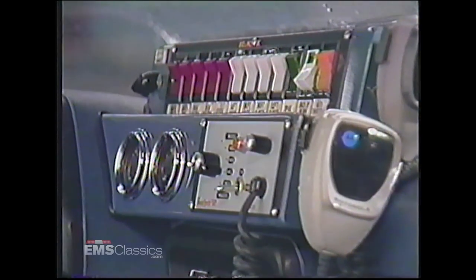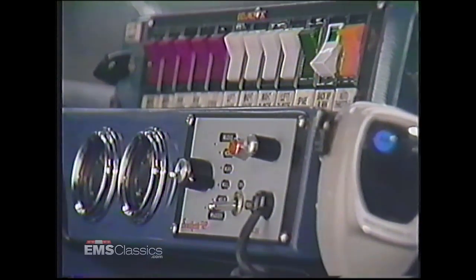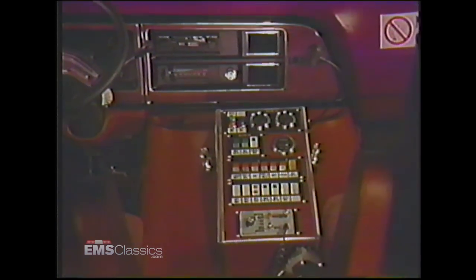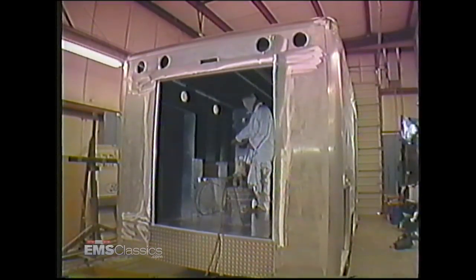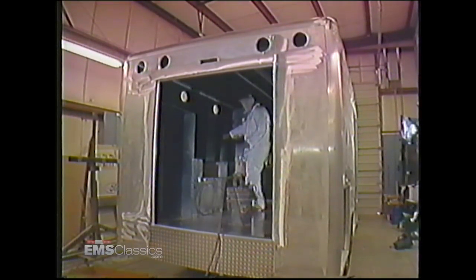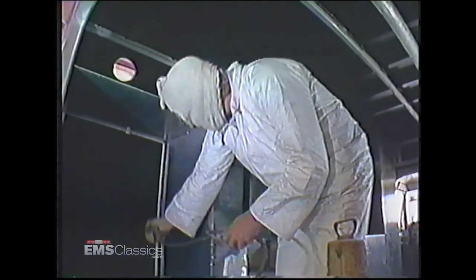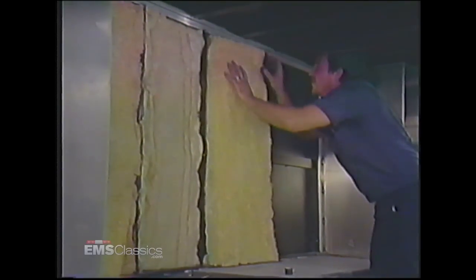We've centralized switching and components into front and rear consoles. Consoles are hinged for easy removal and maintenance. To soundproof, insulate, and prevent aluminum oxidation, we spray rubberized undercoating throughout the inside walls and underneath every module. We then install a fireproof, two-inch-thick fiberglass sheet for additional insulation.